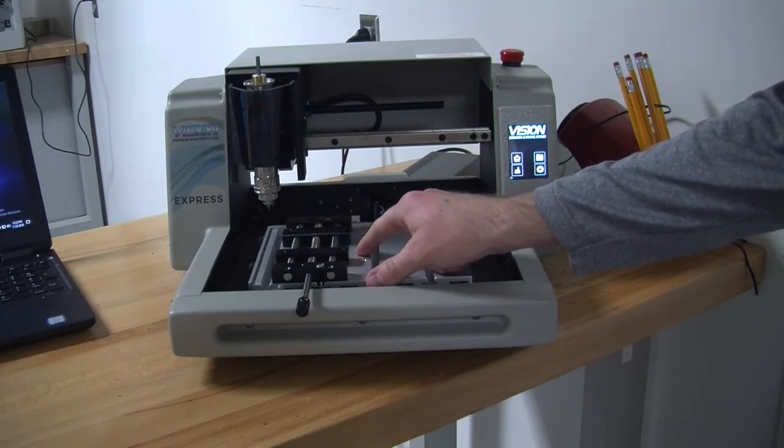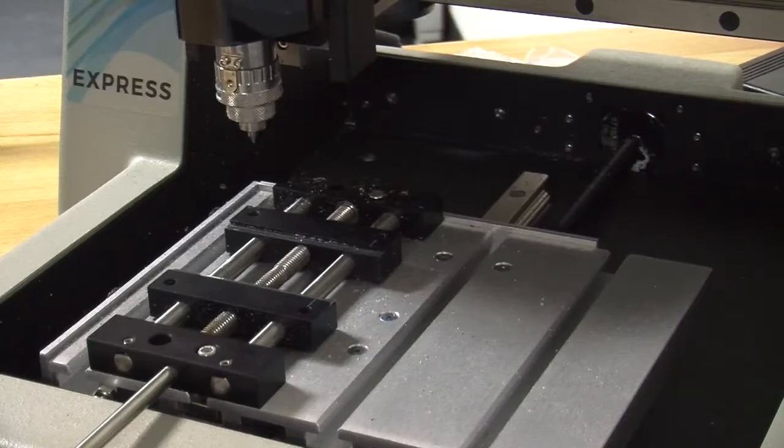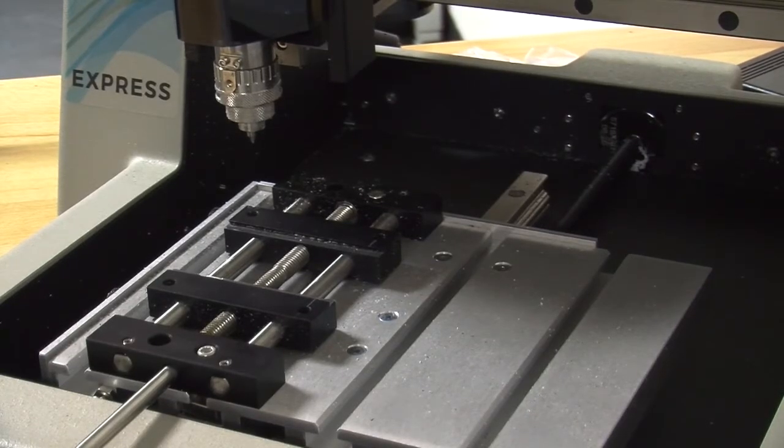This is very important and we cannot skip this step. After homing the machine, the machine knows where the x and y coordinates are located. There is a third coordinate that we must find. It is known as z.